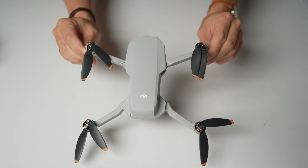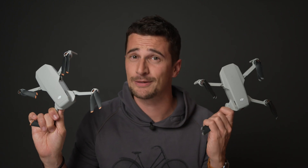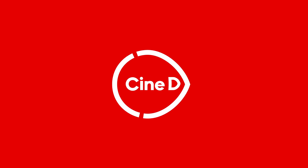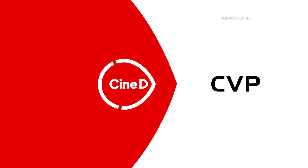This is a DJI Mini 2, a tiny 4K drone that is a successor to the DJI Mavic Mini. Hi guys, you're watching CineD, my name is Nino.